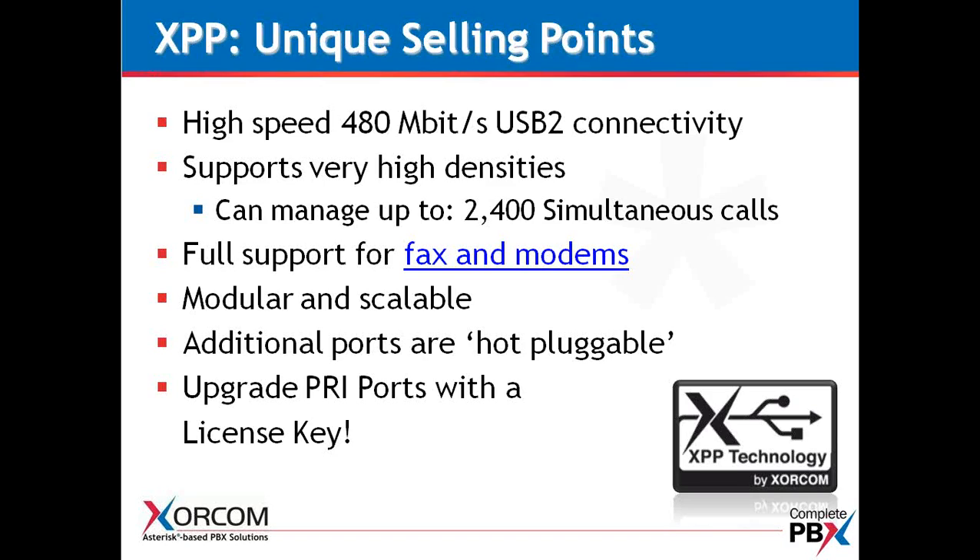That finishes our overview on Module 2 — the AstroBanks. Hopefully you have found this helpful. If you have any questions, feel free to contact us at sorcom.com or give us a call at 866-967-2661 and press 1 for sales. Thank you for your time.